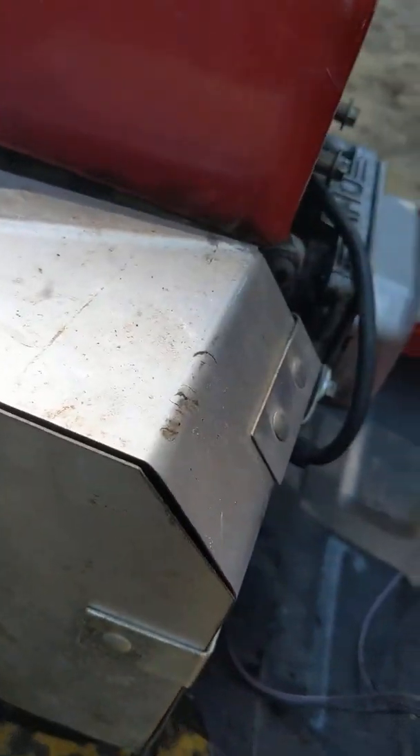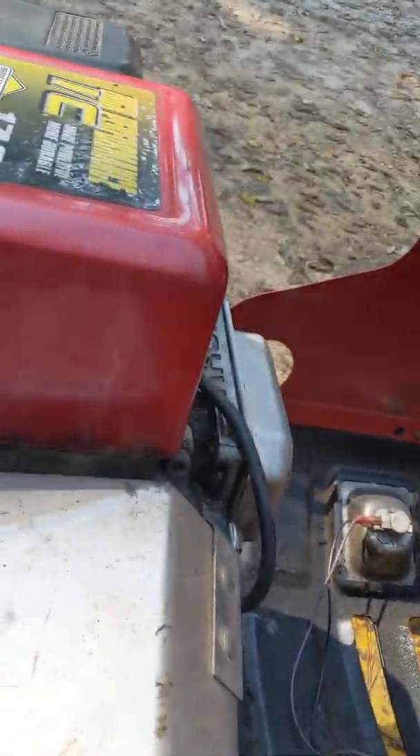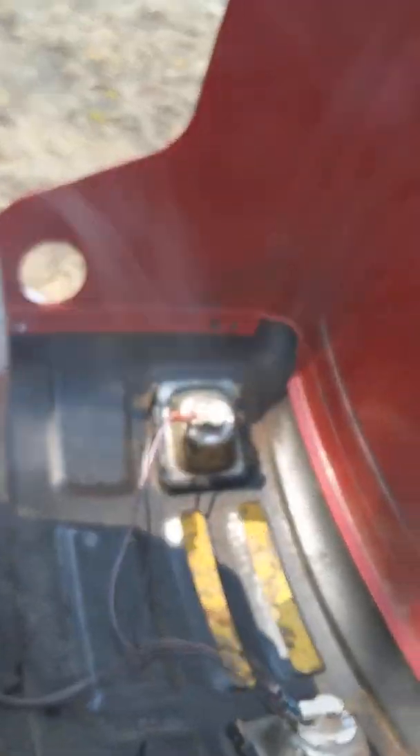It's smoking right now because I put high heat paint on the muffler itself. I'm going to give it a crank up.